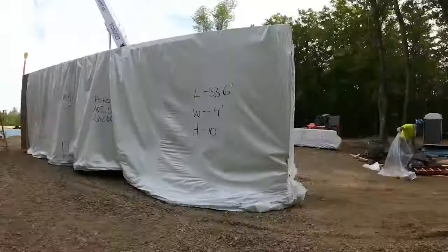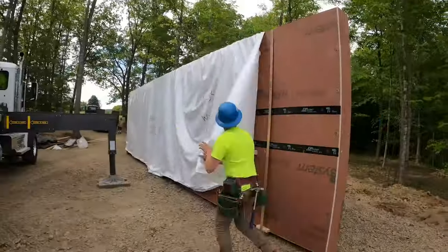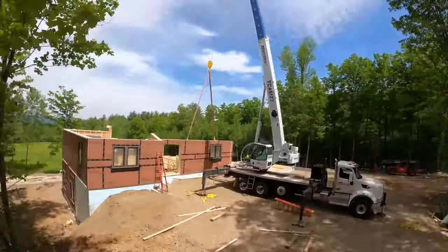Bundles are staged in the order they'll be needed on the job site, with the goal being to complete the weather-tight exterior shell of every house within three to four days.